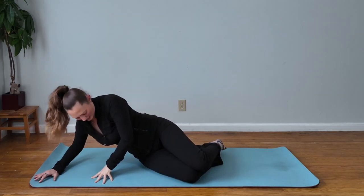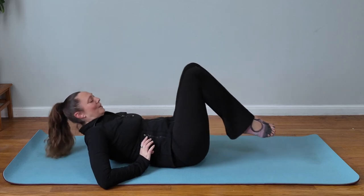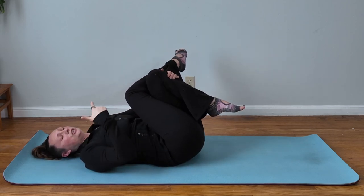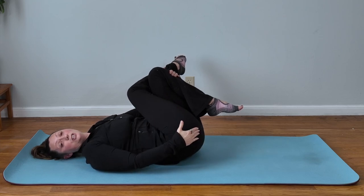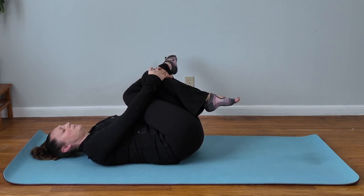Alright, ready to stretch out! We're going to cross knee over knee — I've got my left knee over the right, pulling into my chest, and then shifting your knees over to your left. You should feel that stretch get into your right glute. With each exhale, gently bring your knees in closer to your chest — it should feel like a good stretch.